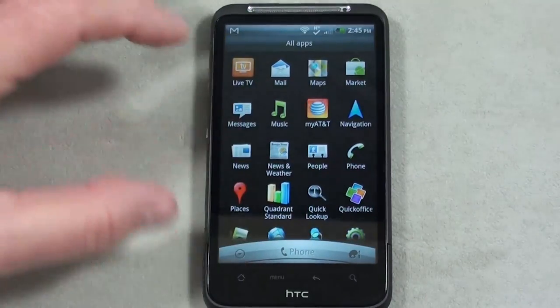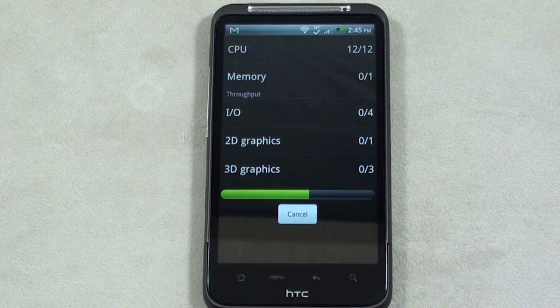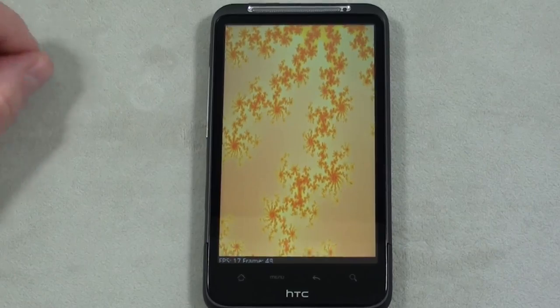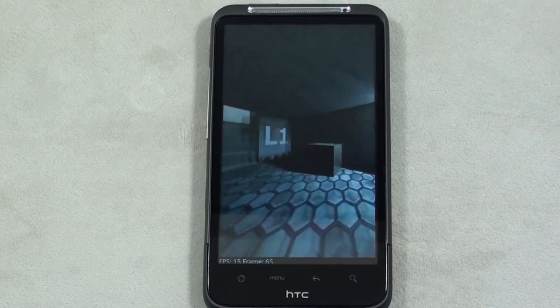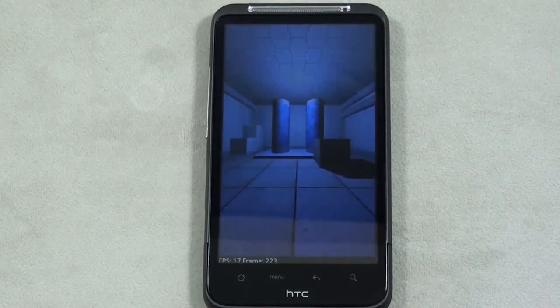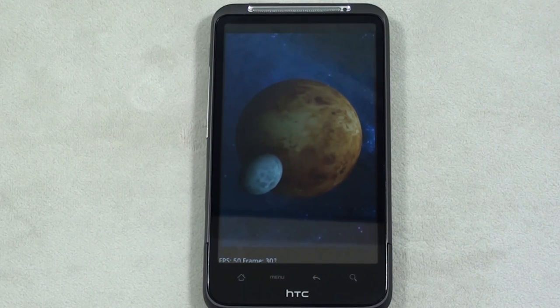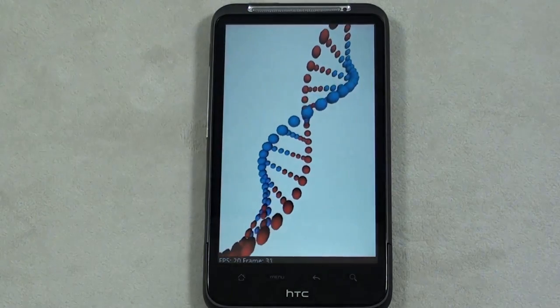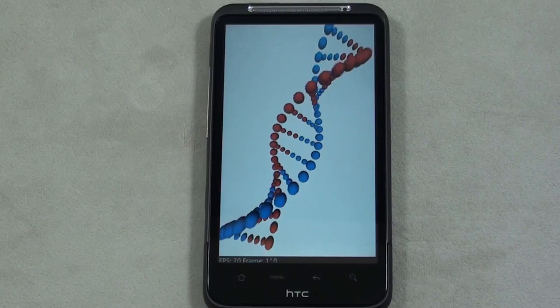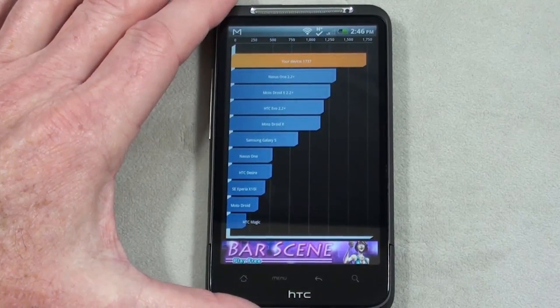I already stopped by the Android Market, so let's run the Quadrant Standard Benchmark Test. It seems to be handling things pretty well — just about up to the 2D graphics, and you can see the frames per second in the lower left-hand corner. And the result: 1737. There's a look at the Quadrant Standard Benchmark Test on the Inspire 4G.